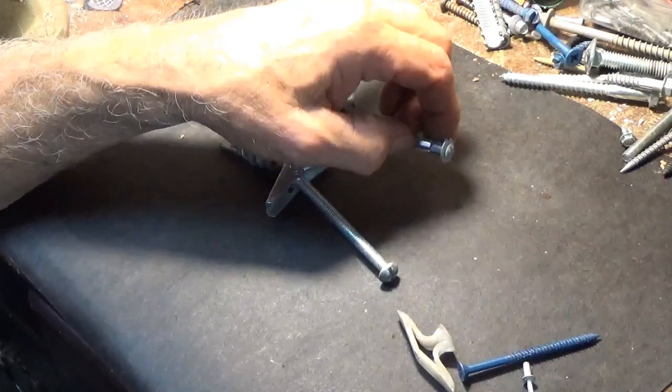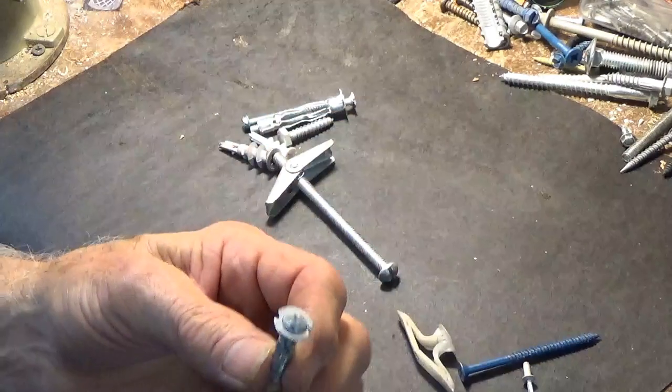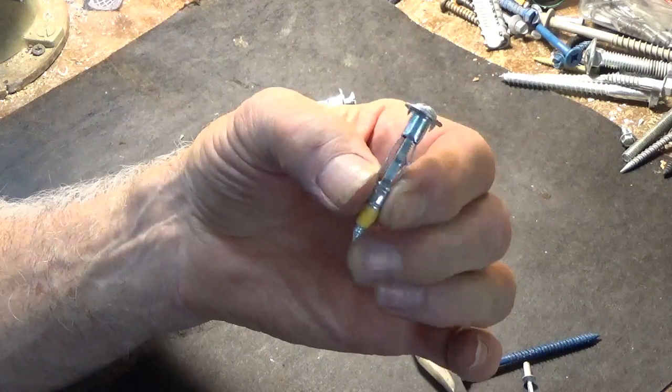You have these picture hooks that a lot of people use, but then you need something a little heavier duty. Then you have these things that are called molly bolts. I'm going to show you how these work.